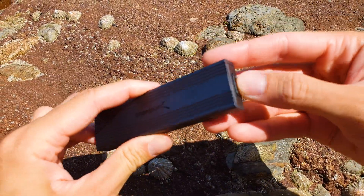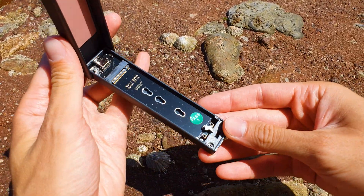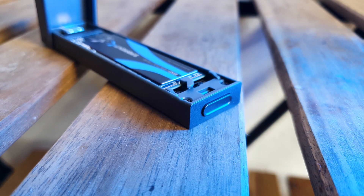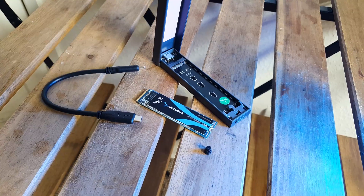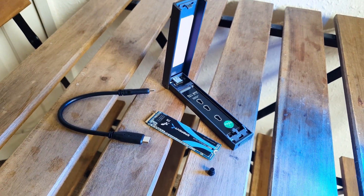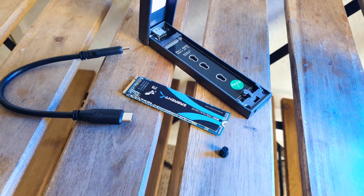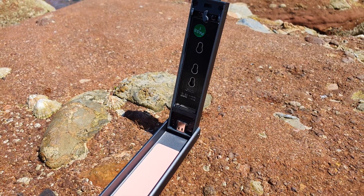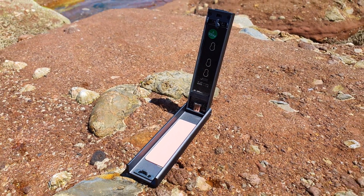To open the enclosure, just press this button and thanks to its hinge design, access and installation is a breeze. Just slide in your M.2 drive and lock it into place via the plastic tab. If you are installing shorter format M.2s — the 2242 or the 2260 — make sure you use the included rubber pad. The enclosure will also cool your drive at the same time because it transfers heat via a thermal pad, making the whole unit act as a heatsink.